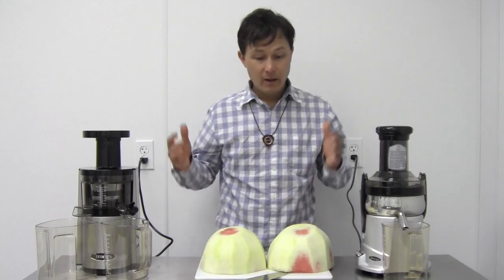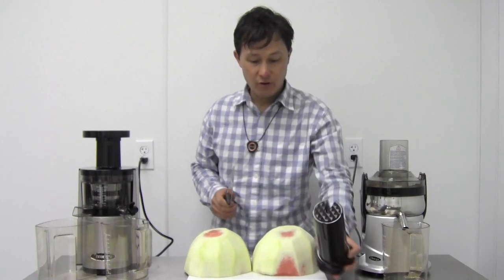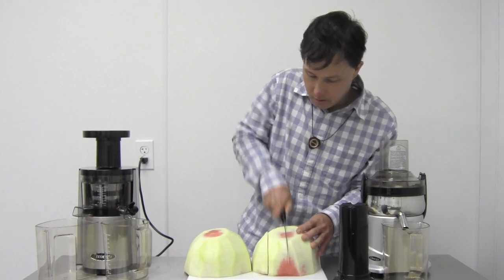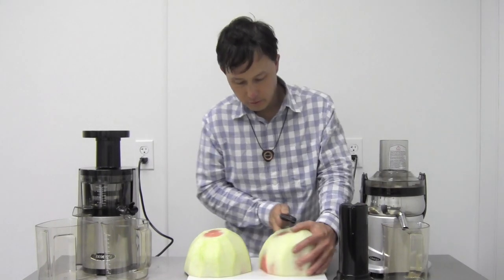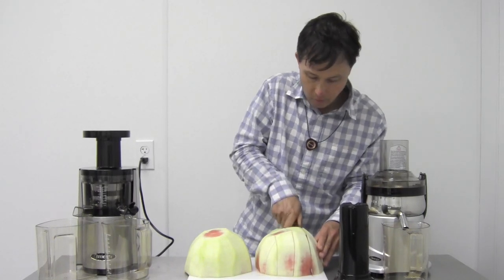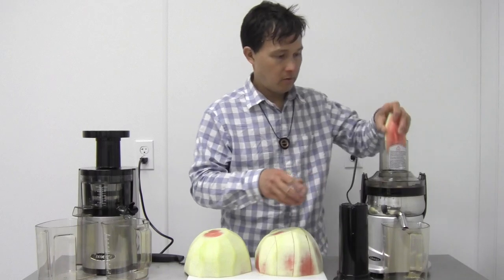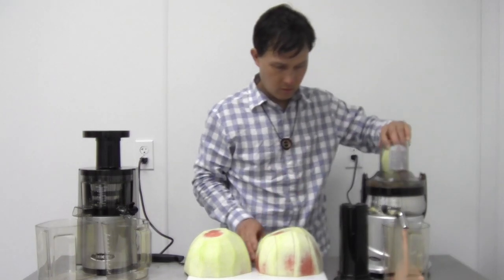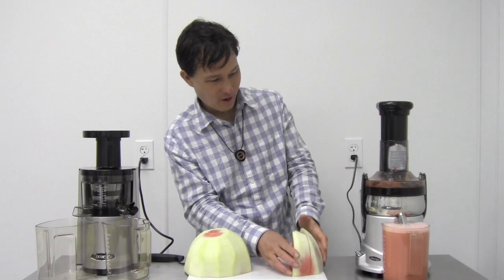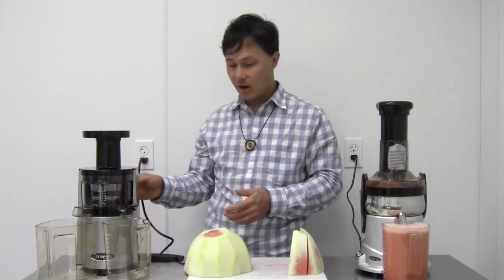Now we have two halves of watermelon. Let's juice first in the OMG500S. Because it has such a large feed chute, we can cut this into fairly large pieces — about three cuts each way. Turning it on low and juicing. We juiced almost all of that watermelon. As you can see, this is the result from the OMG500S.